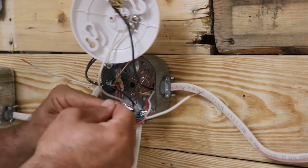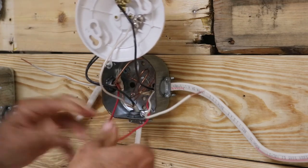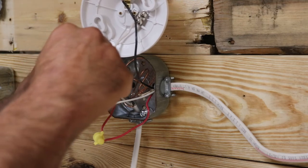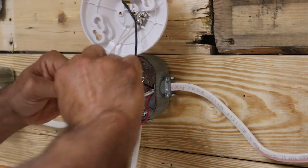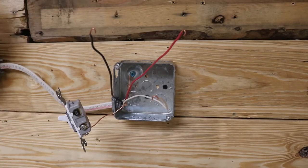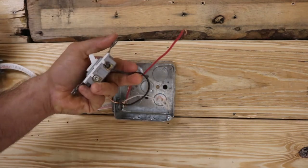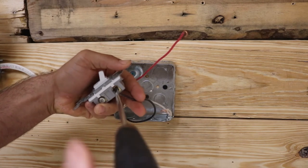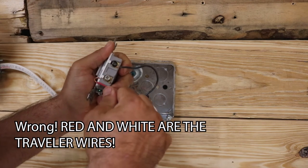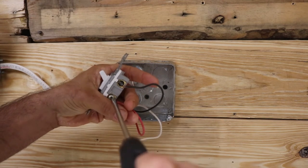Our red wires will just tap right through — the red wires are traveler wires. Our white wires are also traveler wires and they will also tap right through. Just make sure you know where the hot is — the hot attaches to a black wire going to either switch. In this box we know that our black wire is our switch leg, so it is going to go to that black common screw. Our red and white wires are traveler wires, so it does not matter which traveler screw you go to — the traveler screws are always the gold terminals on the bottom of the switch.